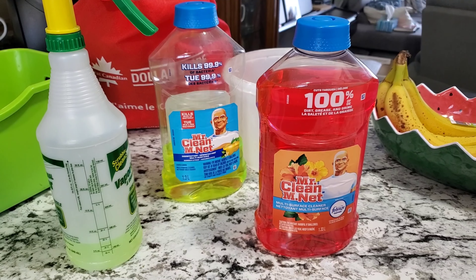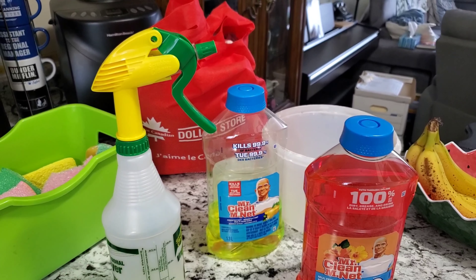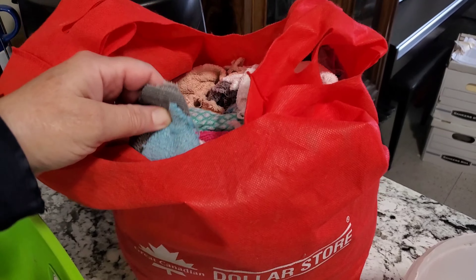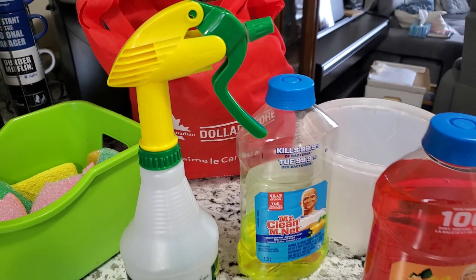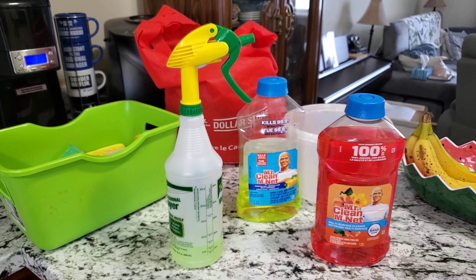My friends, if you're interested in keeping me company as I work on that project, that would be super. I have some nice cleaning products on standby. I have my Mr. Clean and an extra one here if I need it, and a Mr. Clean spray bottle. I have some of these to work with, some cleaning cloths and cleaning rags. And there's my bucket that I can use if I need it as well. So I'm all set.